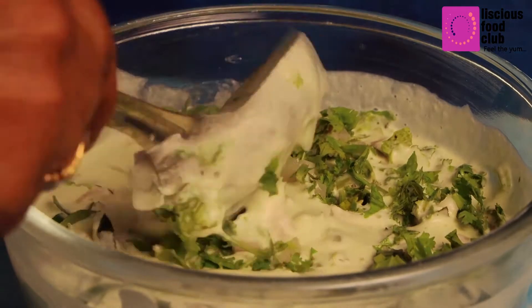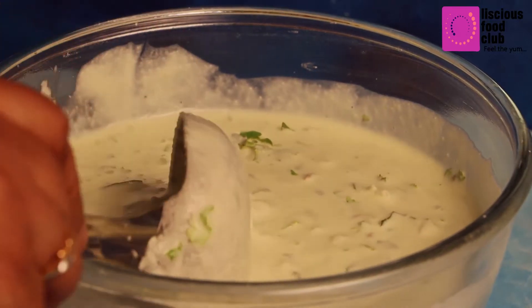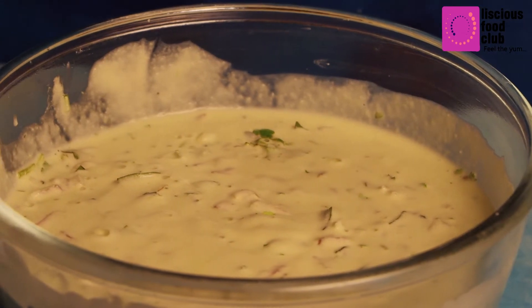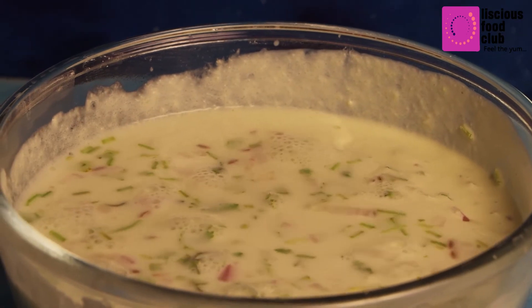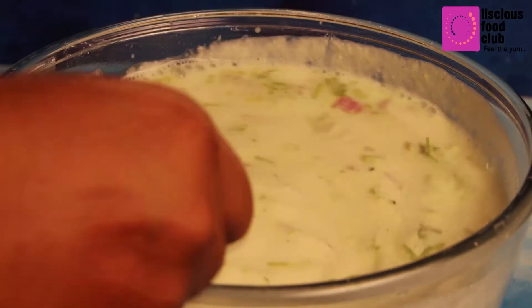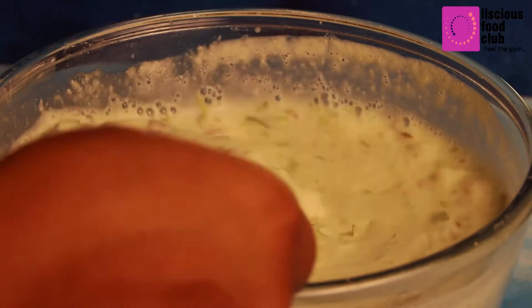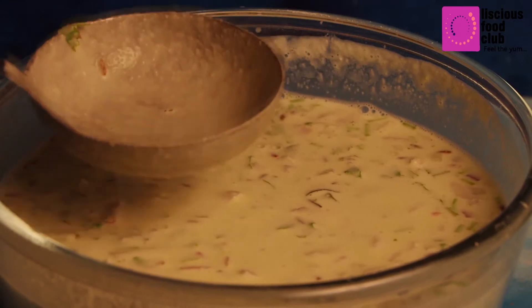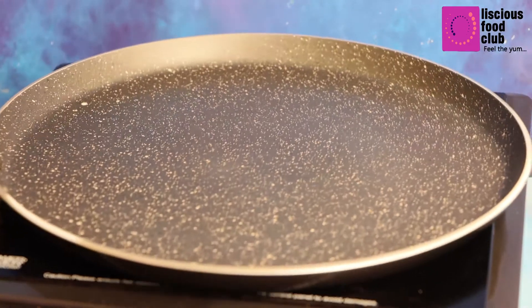The ratio should be one to two — one cup of bottle gourd pieces to two cups of rice. Add a little water to get the right consistency. This dosa is instant, just like rava dosa — there is no fermentation needed.